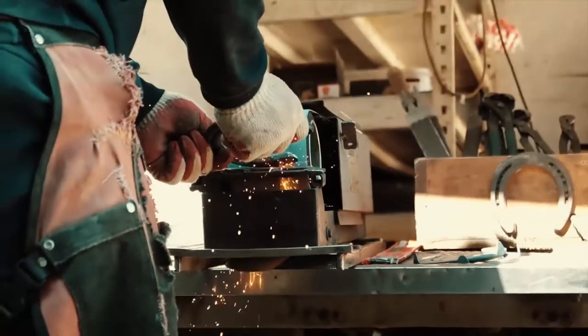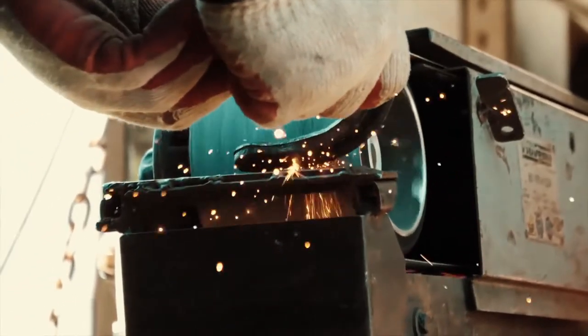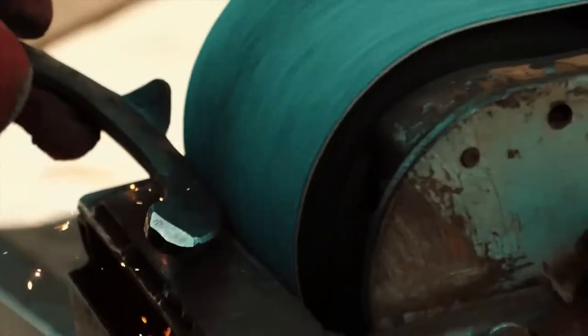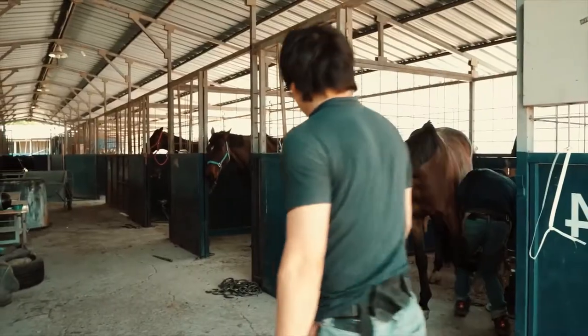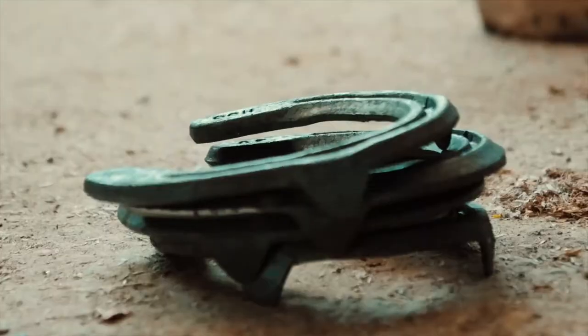Once they are cool enough, the farrier takes them and ensures that the surface that will lie on the hoof has no sharp edges. To ensure this, he grinds the edges, making them as smooth as possible. Now that the horseshoes are ready, it is time to fit them on the horse.